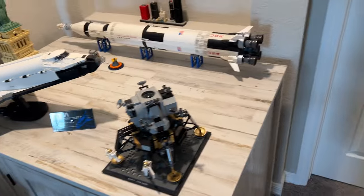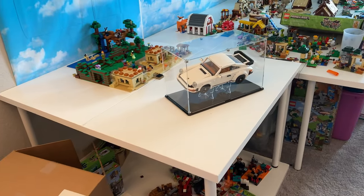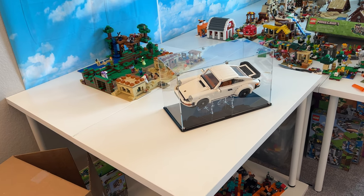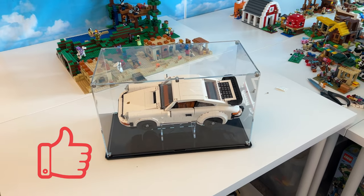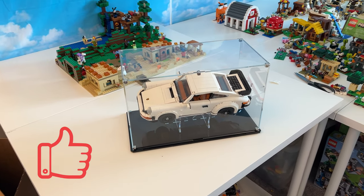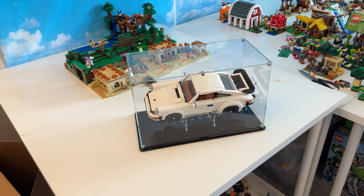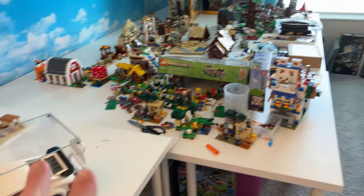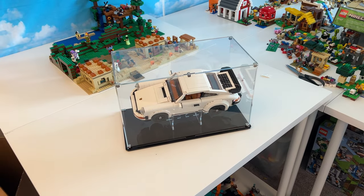I wish there were a solution to my problem. I wish there was a way that I could find a display case that actually was a quality piece that I would want to display my Lego sets in. This is kind of a cheesy intro, but I have found a company — an over 50-year-old company — that has now got into the business of developing and engineering display cases for all the Lego models that us AFOLs use. Check out the review coming up next.